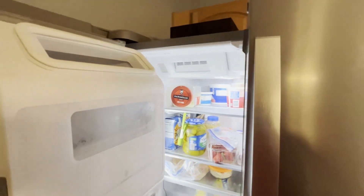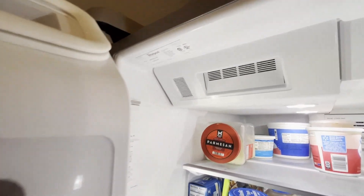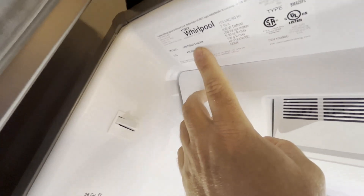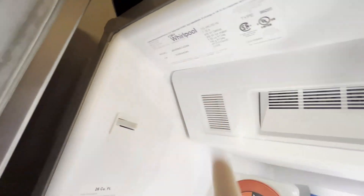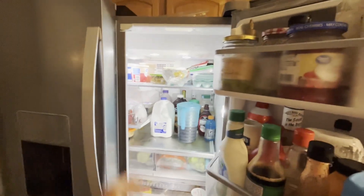To find the model number of your fridge — on my Whirlpool you can open up the doors and look at the top. For me, it's on the left top right here. There's a data tag and the model number is the top number there. It could also be on the left wall or the right wall up near the top. Just look around and you'll find the model number.